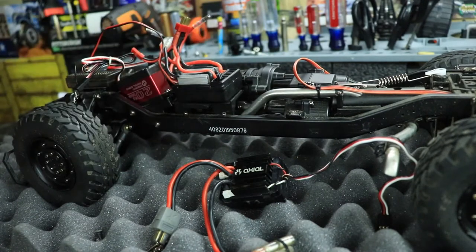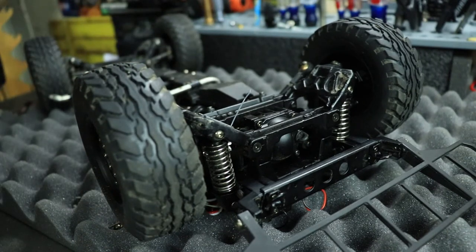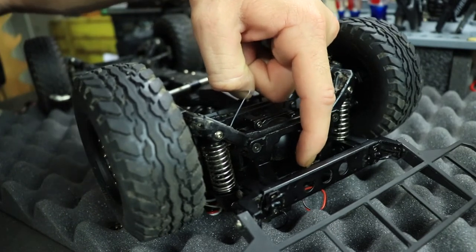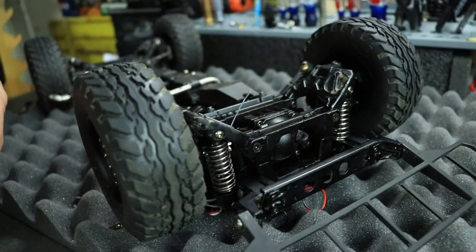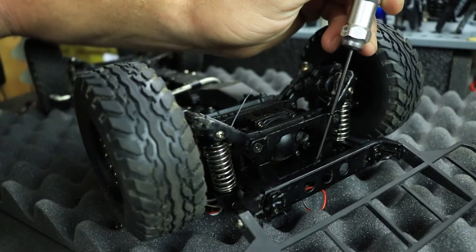Alright friends, as you can see the vehicle is upside down, and here's the reason why. The stock ESC has an on/off switch located right here on the front of the bumper, so we have to take the two screws out of there to get that switch off. We're going to use a 1.5 millimeter hex driver for that.